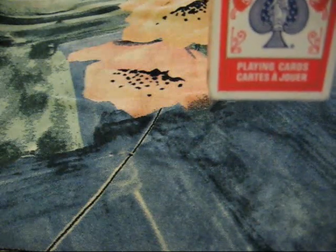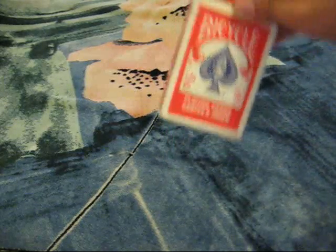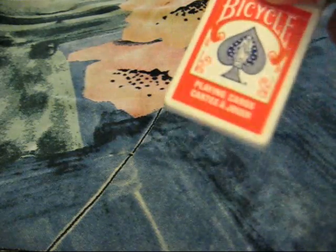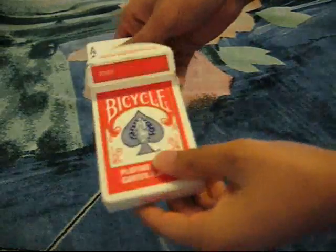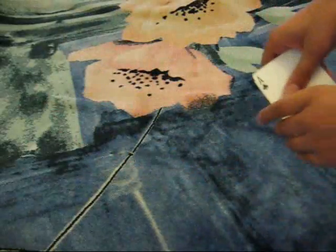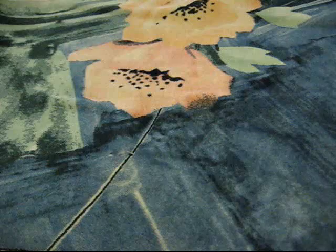So today in this video I will be doing a tutorial on how to do the card spread with your hands. It's really important in card magic. Over here I've got a pack of cards — they're actually Bicycle playing cards. Let me show you and then demonstrate.